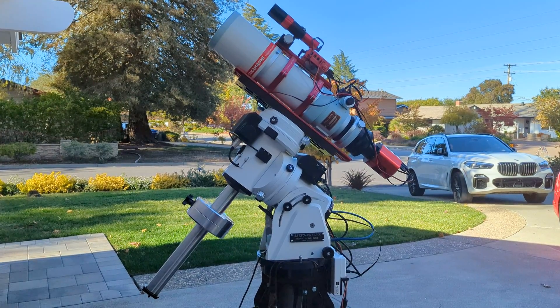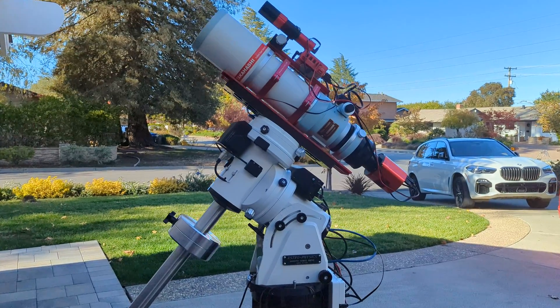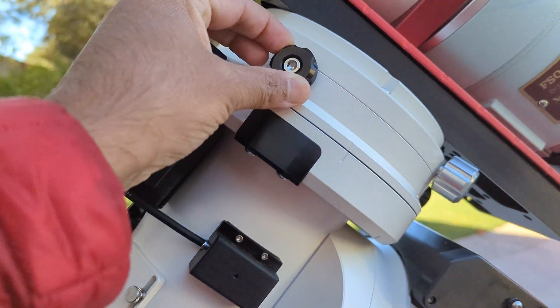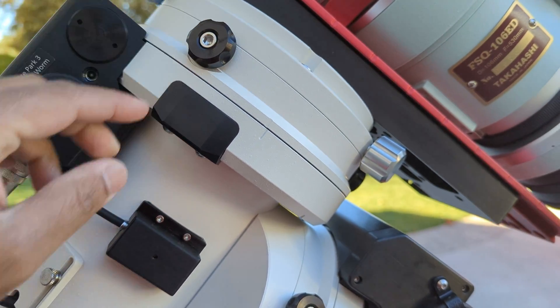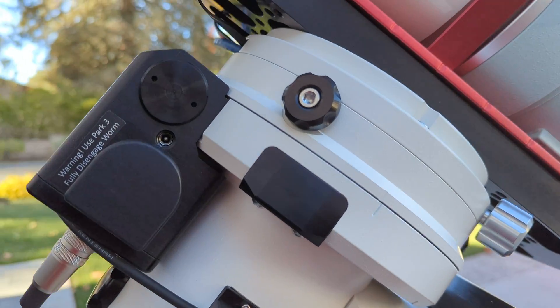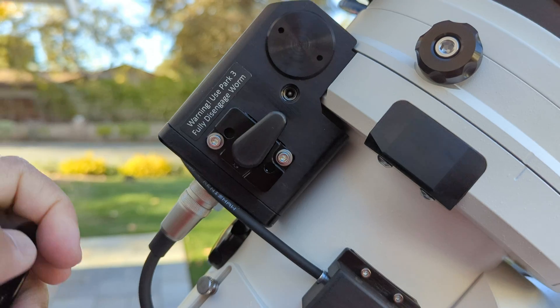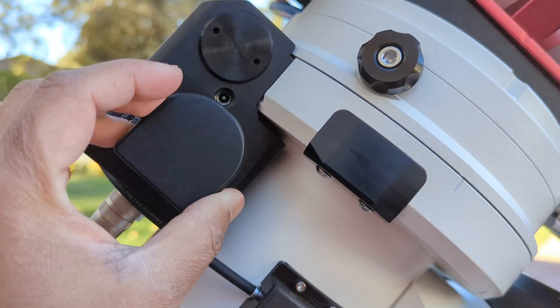AP mounts have two things to adjust balance. One is the clutch — there's a clutch on both axes, both the RA and DEC. In addition to the clutches, AP has also made it easy to disengage the worm gears. I'll go into detail about how to do that.